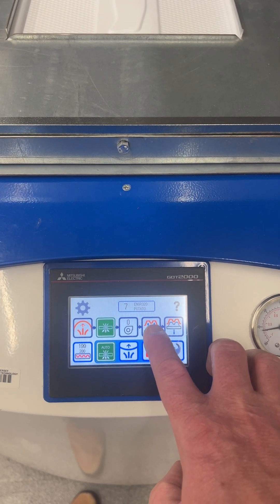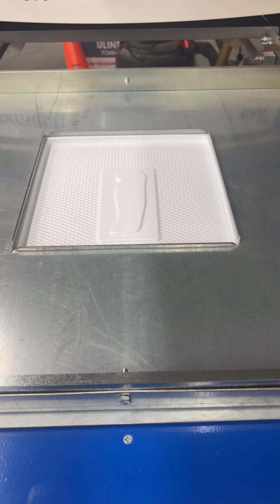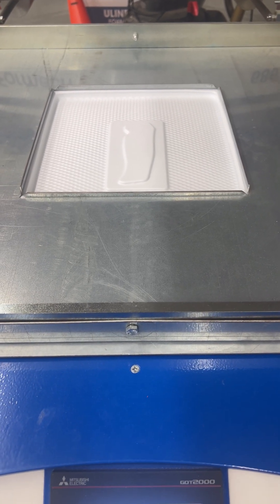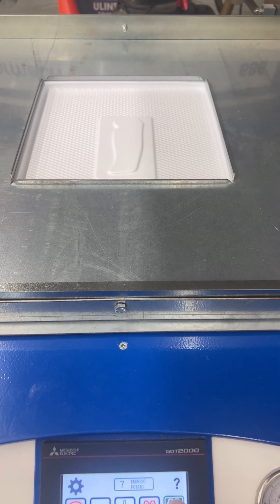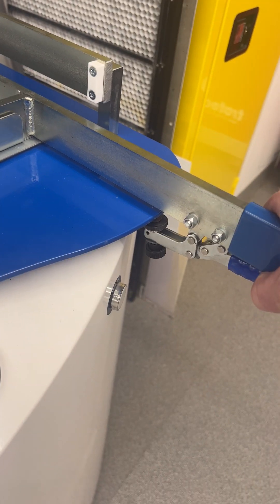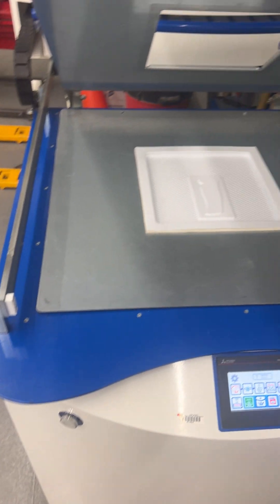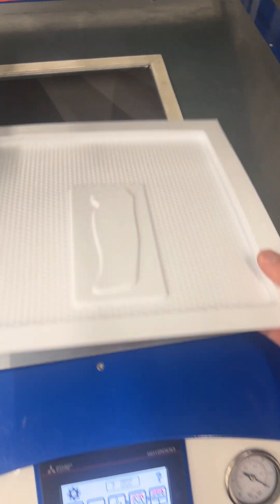You can try a quick blast of air, but be very careful — if the part is still hot, it could deform it. Press down to move the table away, then release on both sides — do that with two hands. Then you can take your part out. Be careful, the plastic could still be a little warm.